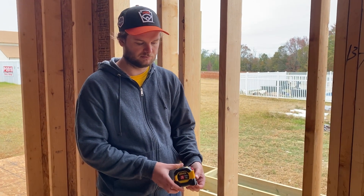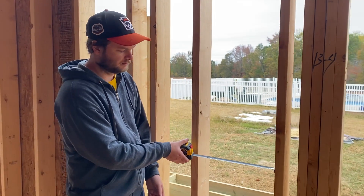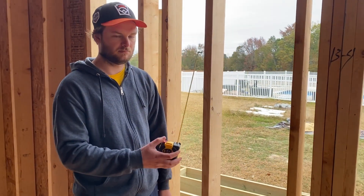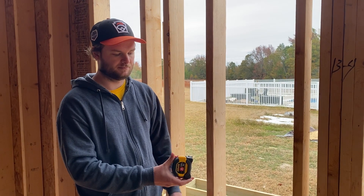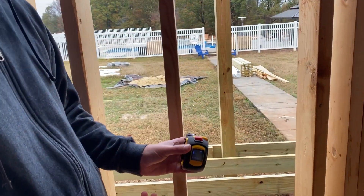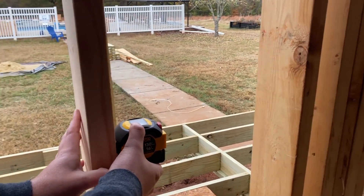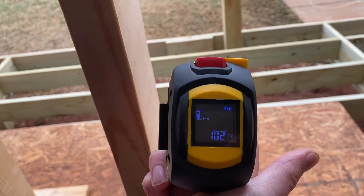If you are not convinced this Lexivon 2-in-1 laser and tape measure has thought of everything, you are mistaken. They have even thought of having a backlit LED display here. So when you're using your laser measure in a dark crawl space, or you're just measuring at night, no worries — you can read it easily with this backlit light.